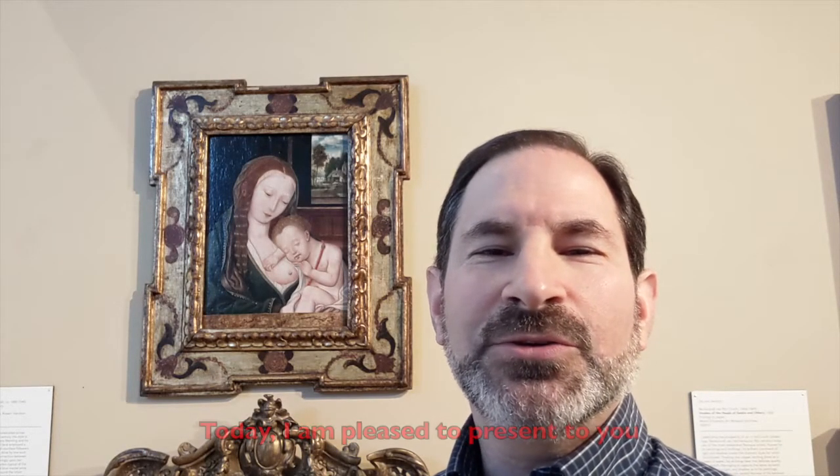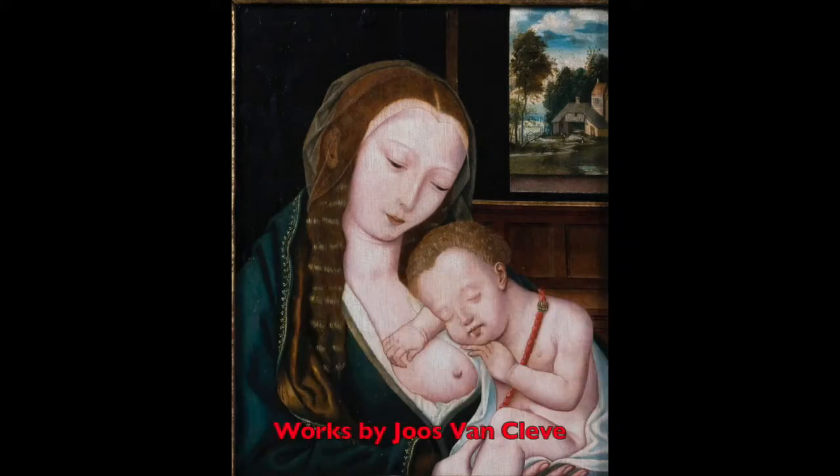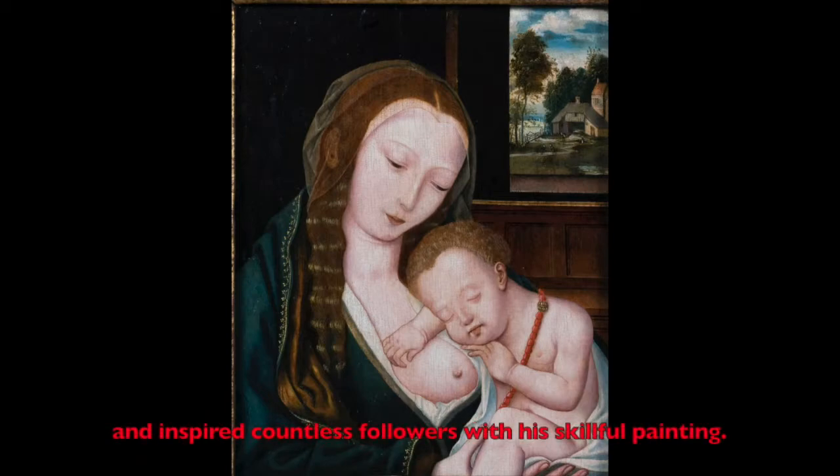Today, I'm pleased to present to you this 16th century Flemish painting of the Madonna and Child by artist Joos van Cleve. Works by Joos van Cleve were celebrated across northern Europe during the 16th century. Van Cleve employed a workshop of assistants and inspired countless followers with his skillful painting.